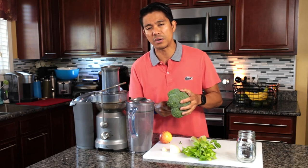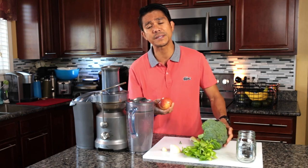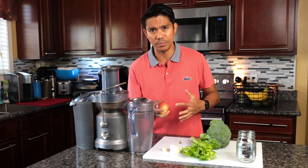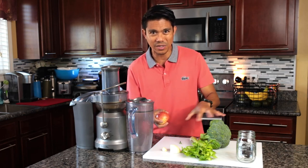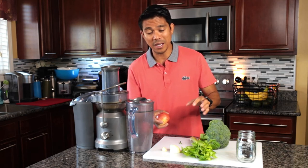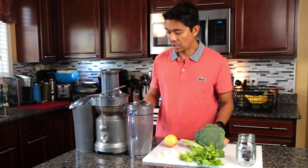The last ingredient is apple. Apple is rich in vitamin C and great for our body. It also helps neutralize the taste of the vegetables and helps our body absorb those nutrients more effectively. Alright, let's get started!